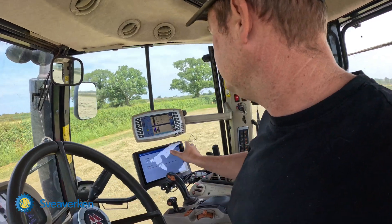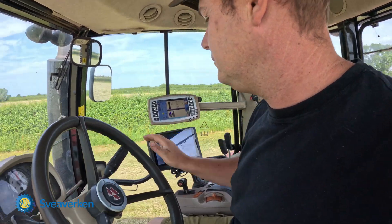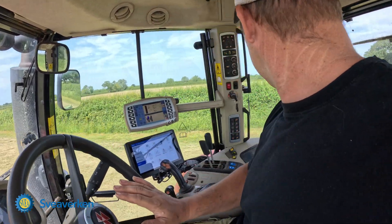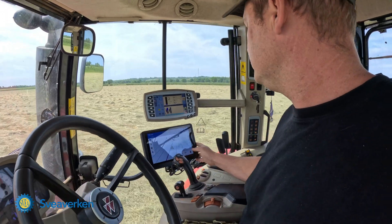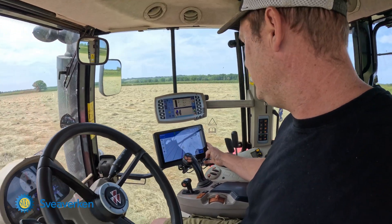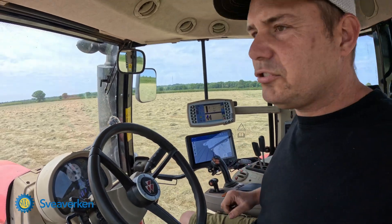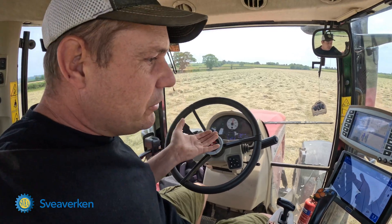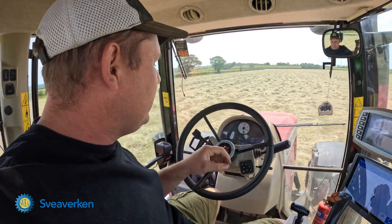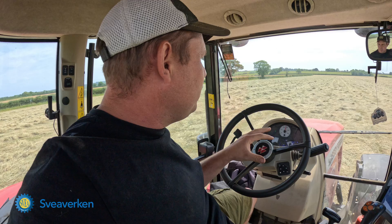I'm just going to turn the volume back up and steer ourselves around. That's better — one more notch and that will be perfect. On Wildtraft anyway, they're so much nicer to use these tractors without the steering wheel.